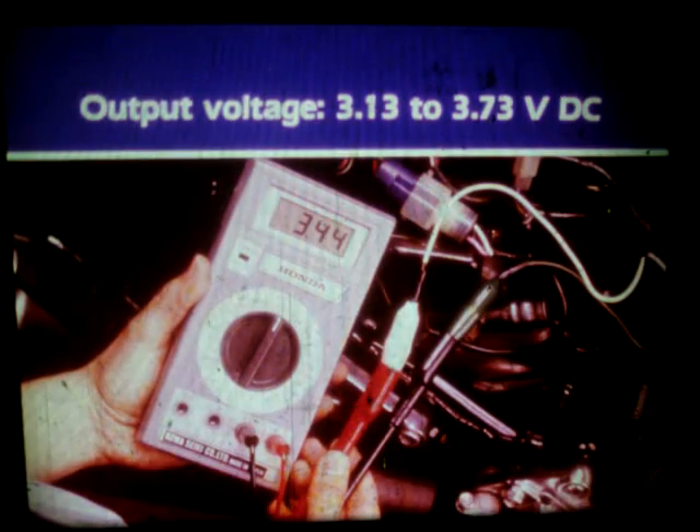If input voltage is within specification, measure the output voltage. Move the meter's red probe to the white lead of the adapter. The negative probe of the meter stays connected to the green lead. With the key on, the reading should be between 3.13 and 3.73 volts DC.